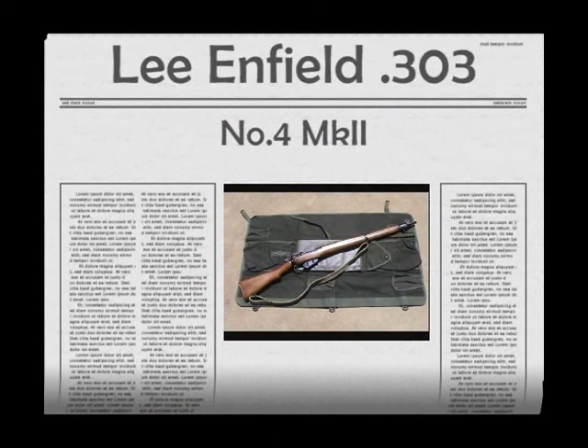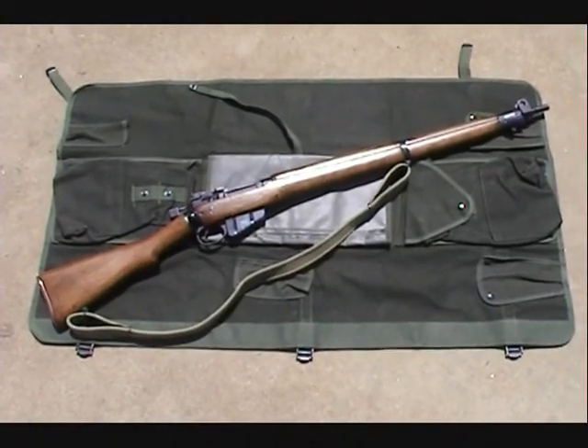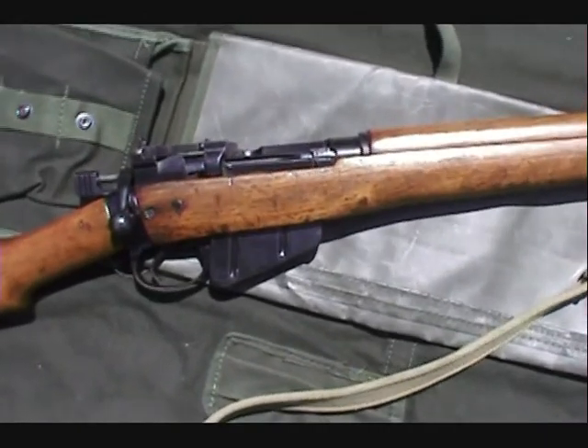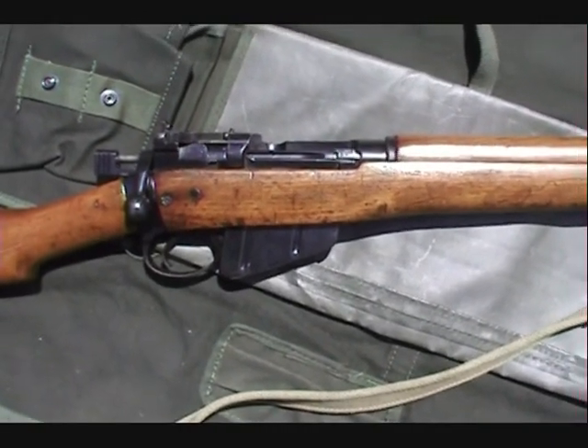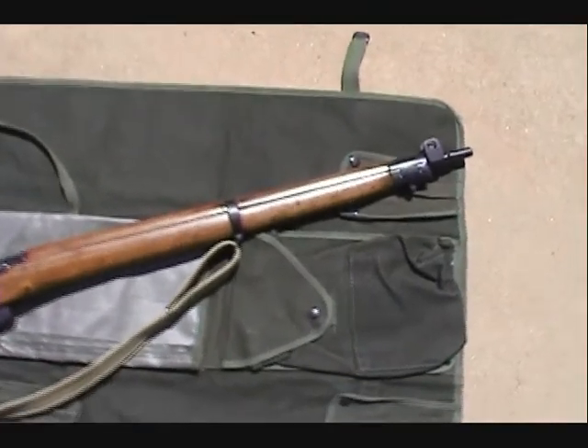This is my Lee Enfield No. 4 Mark II. As you can see, it has a box magazine. It's not meant to be removed like a lot of people think. You use stripper clips to load this rifle.